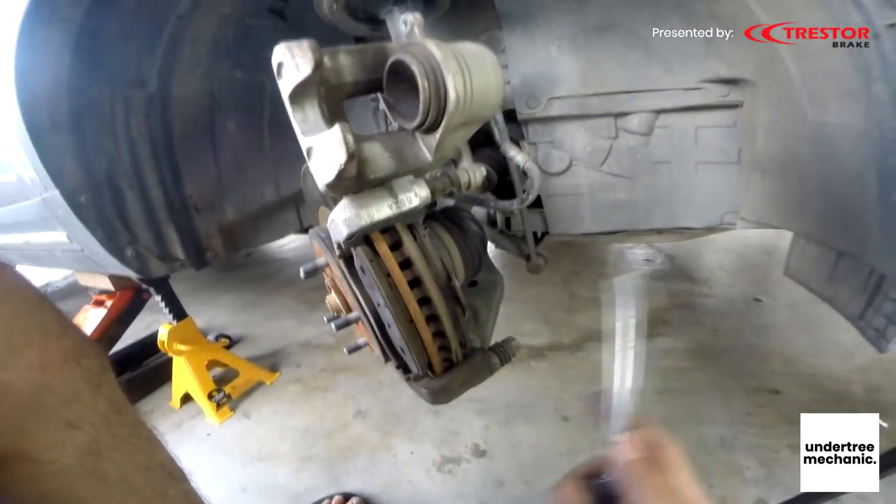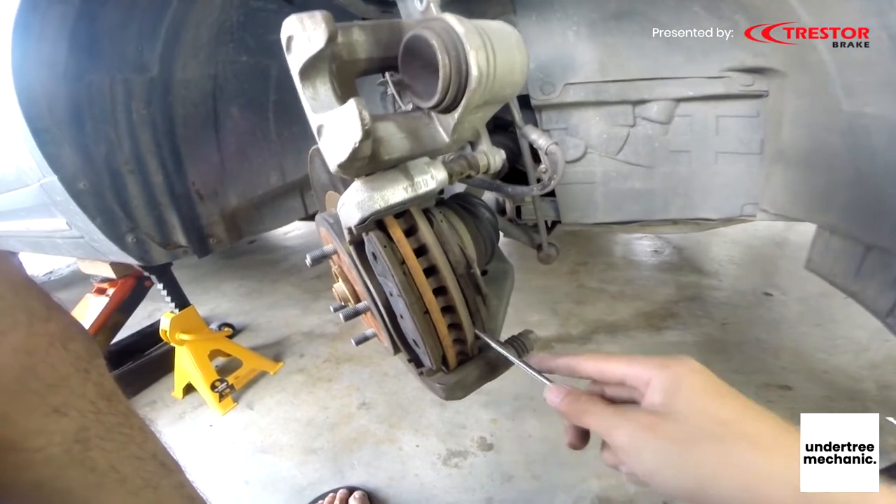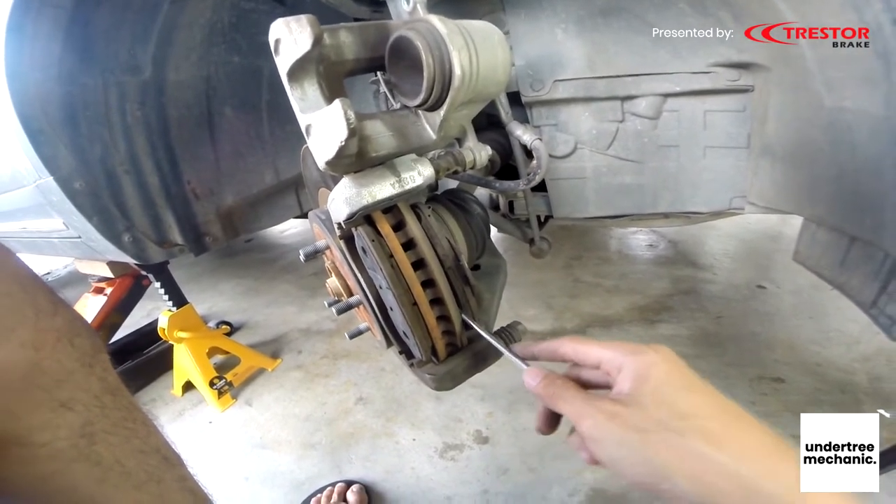Then if you are scared of getting dirty, just use a screwdriver and take it out. Try not to scratch the brake disc.